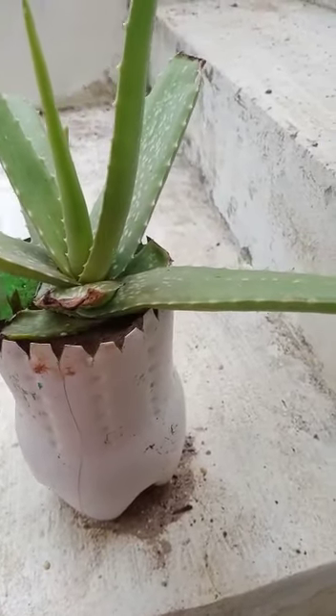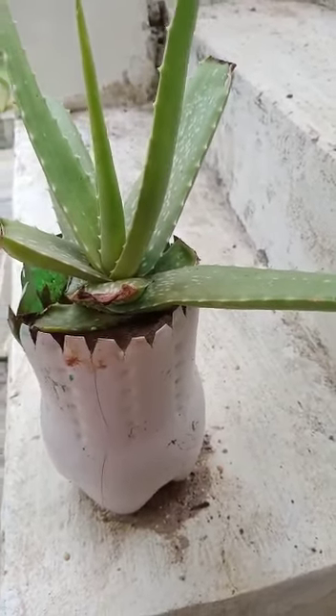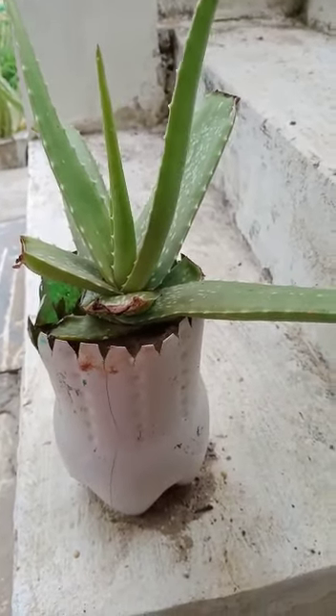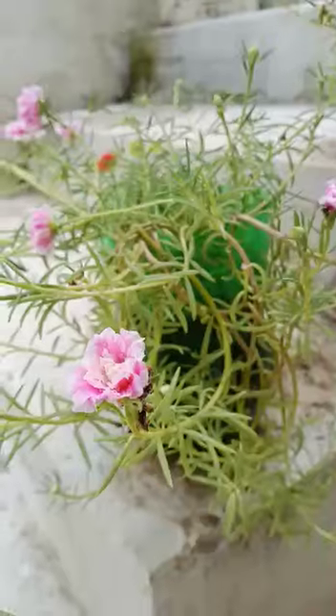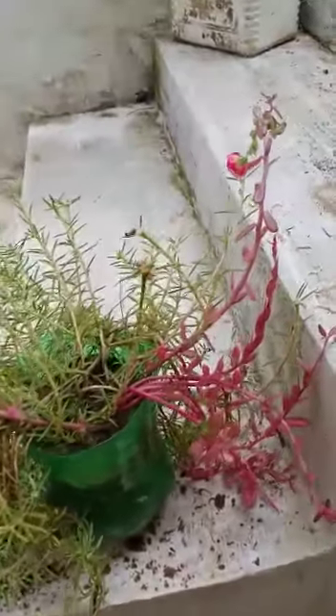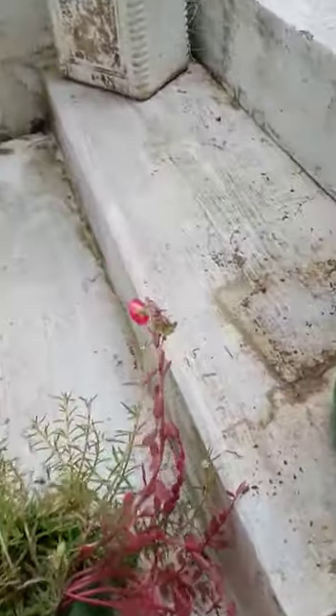I want to make white flowers that are grown in flower circles. I will make a big leaf flower and I want to make a leaf flower.